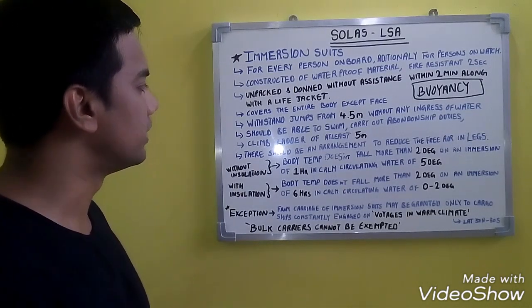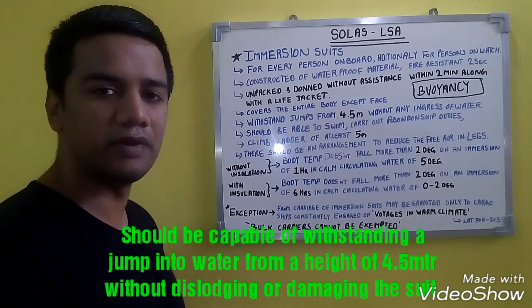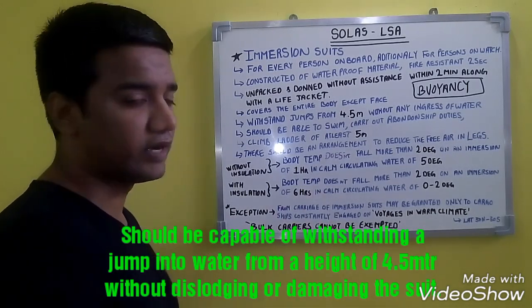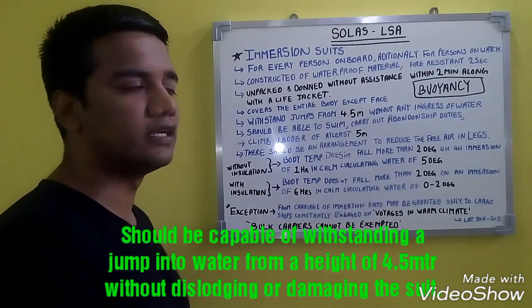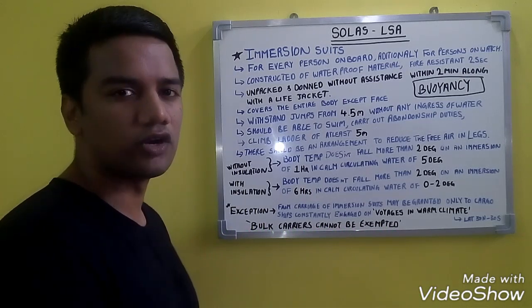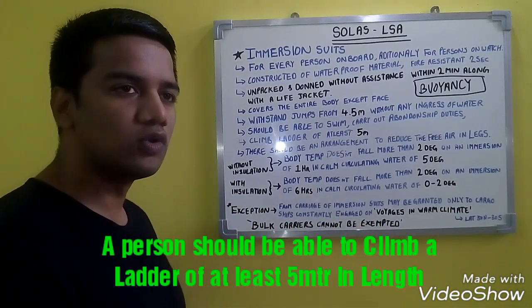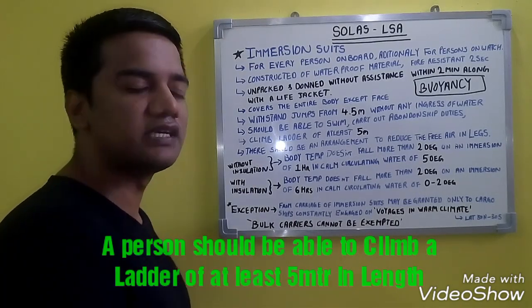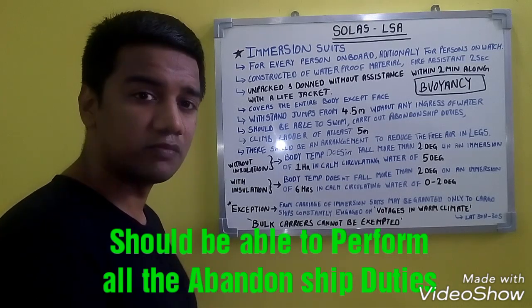The immersion suit should withstand jumps from at least 4.5 meters without causing dislodging or damage to the suit, and with no ingress of water. You should be able to climb a ladder of at least 5 meters in length and perform your abandon-ship duties while wearing the immersion suit.